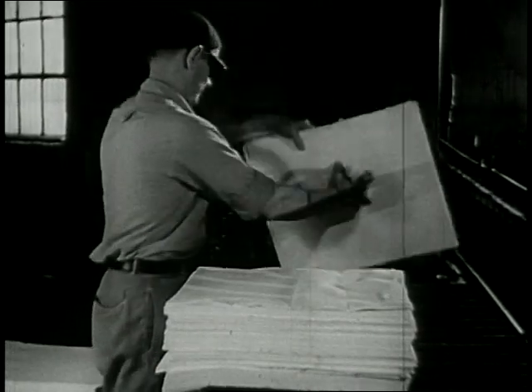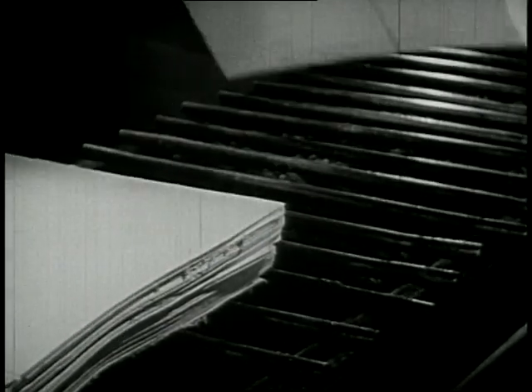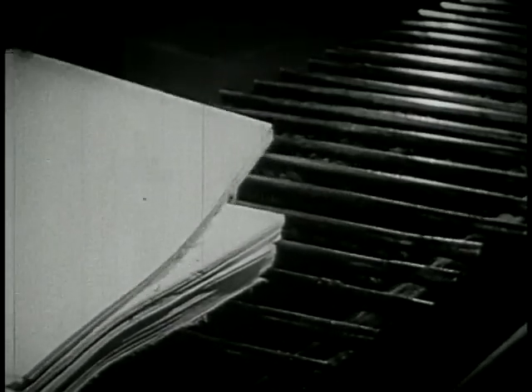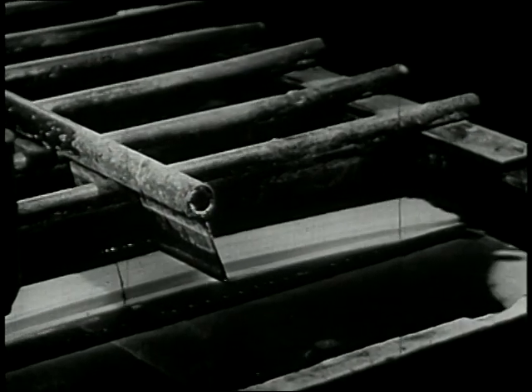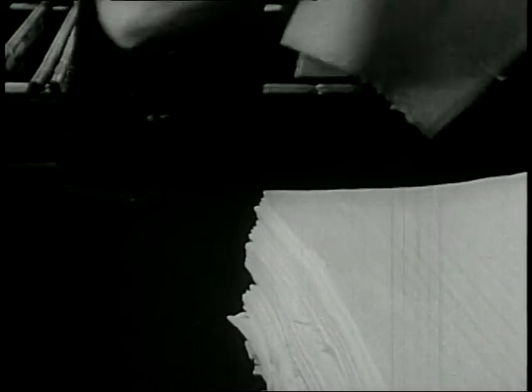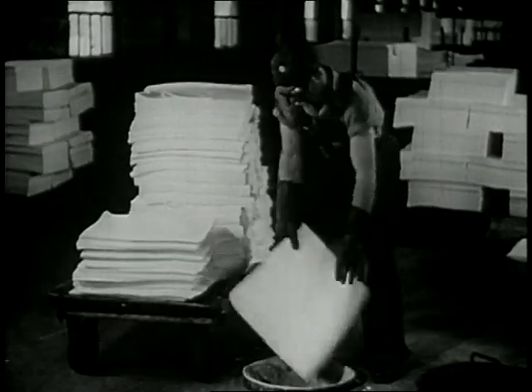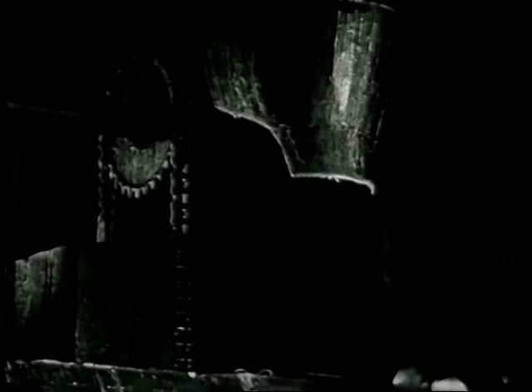The pulp comes to the mill in large sheets. They put these sheets into a tank, then fill the tank with a chemical. After the pulp is soaked in this bath for a while, they squeeze out some of the chemical, and it's ready for the next step. They take it out and drop it down through a hole to the floor below. The pulp drops right down into a shredding machine.